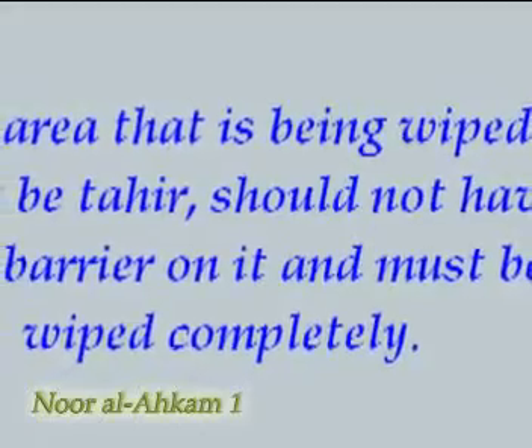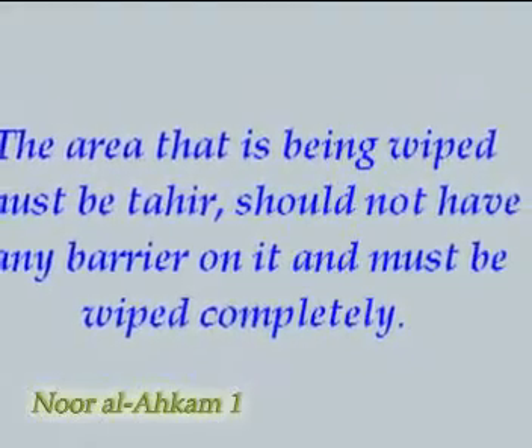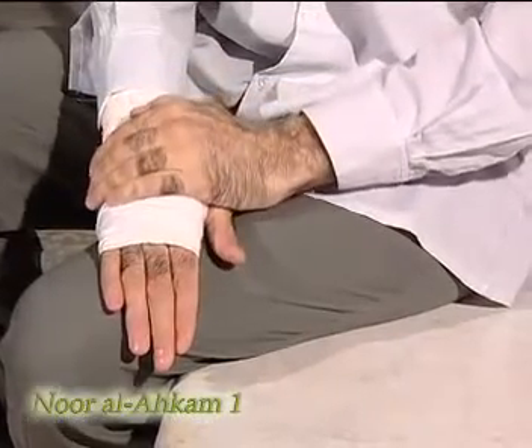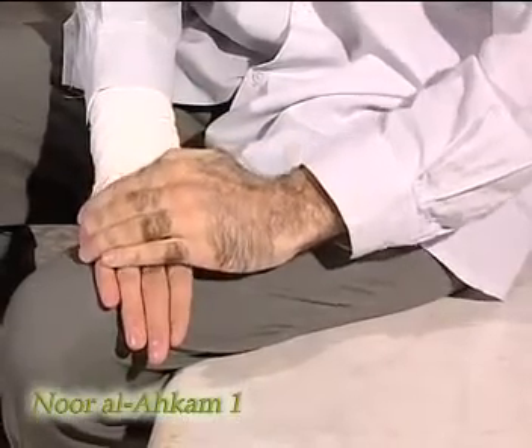The area that is being wiped must be tahir, should not have any barrier on it, and should be wiped completely. If there is a barrier on one's forehead, fingers, palms or the back of the hands — like when glue is stuck on them — it must be removed before performing tayyamam.